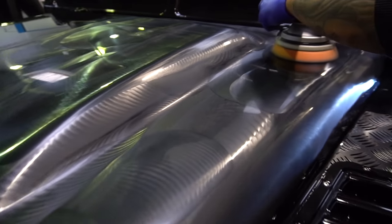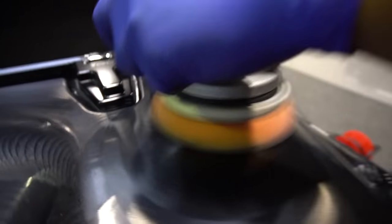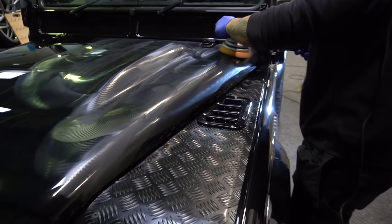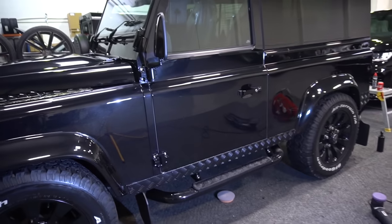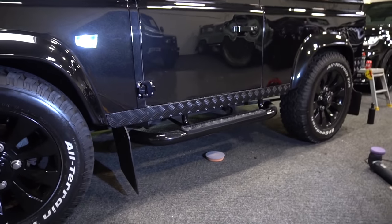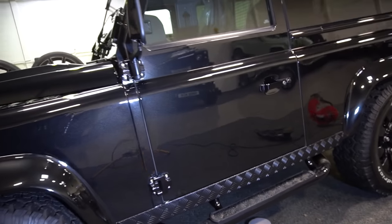I think that's what we're going to do across the rest of the vehicle, and then obviously we're getting it ready for work, so watch this space. The left-hand side of the vehicle is now complete — this has been machine polished and enhanced. We just need to give it a panel wipe and then put some protection on it.